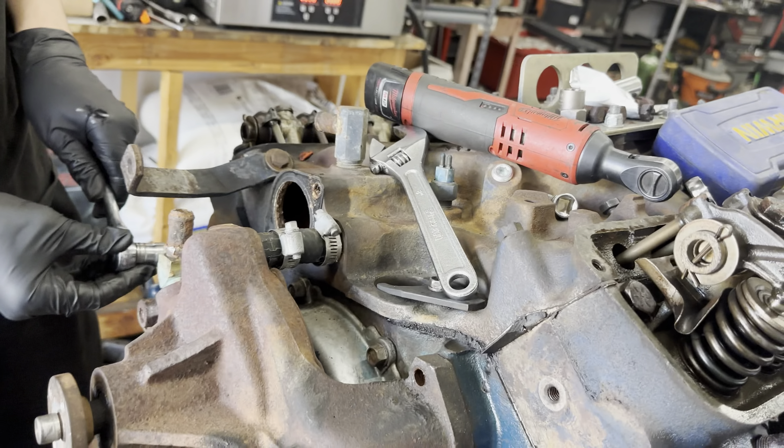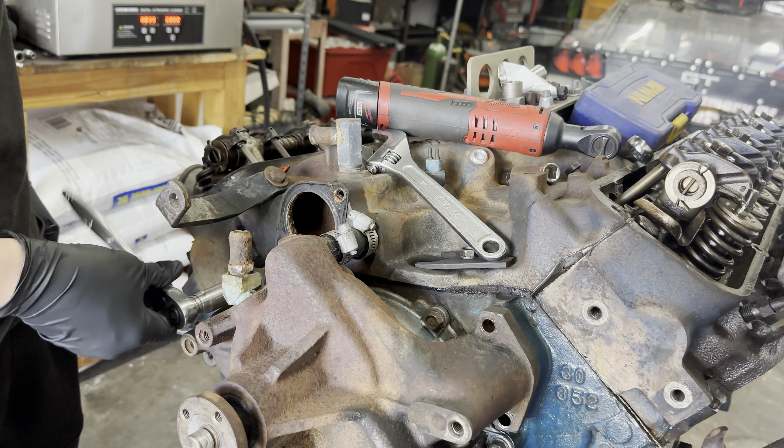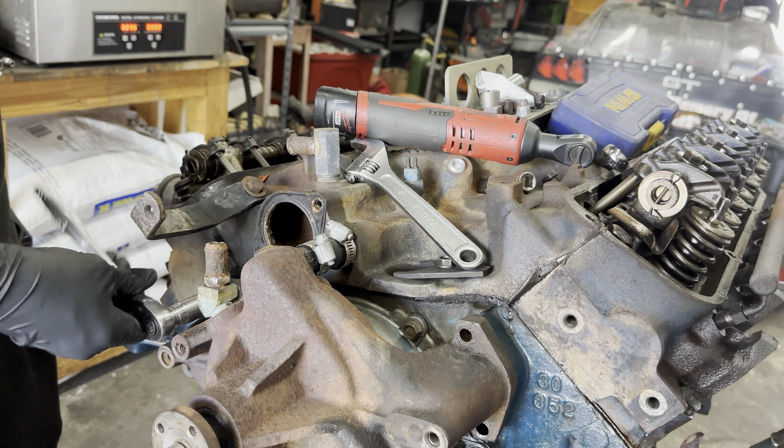Alexander's got the thermostat housing off. How was the actual thermostat that was in there? We're not reusing all this stuff anyway.